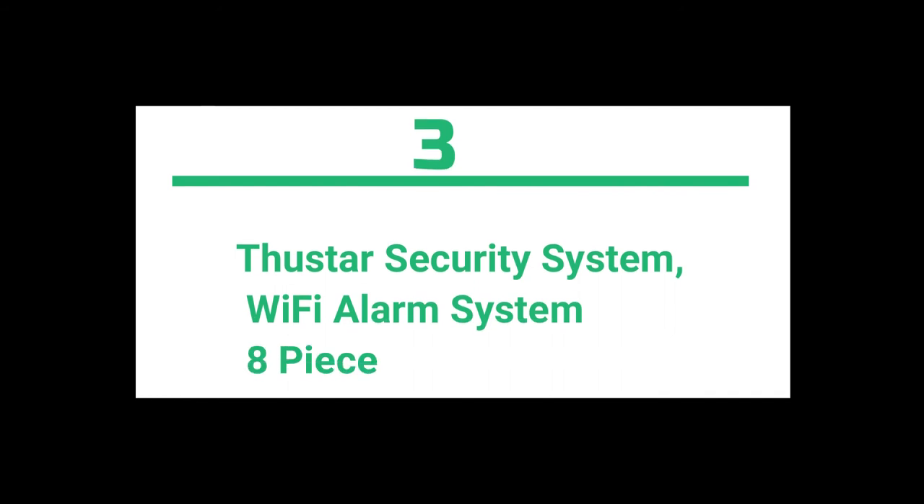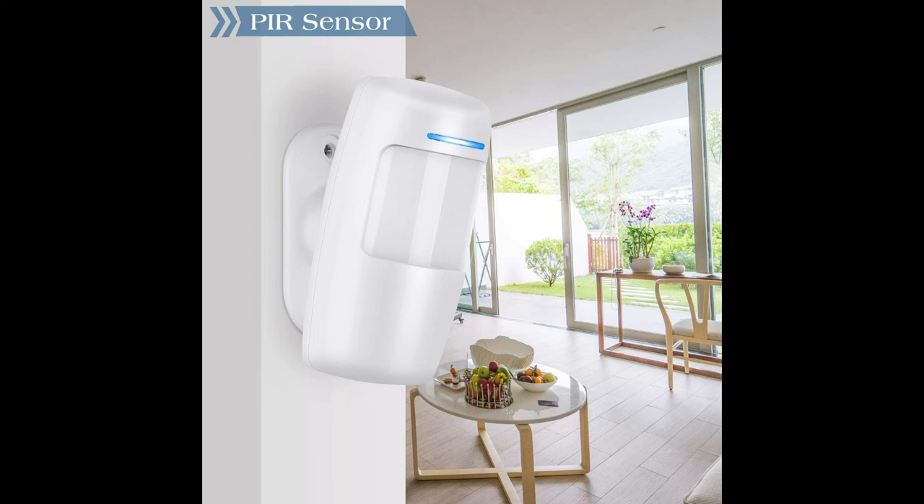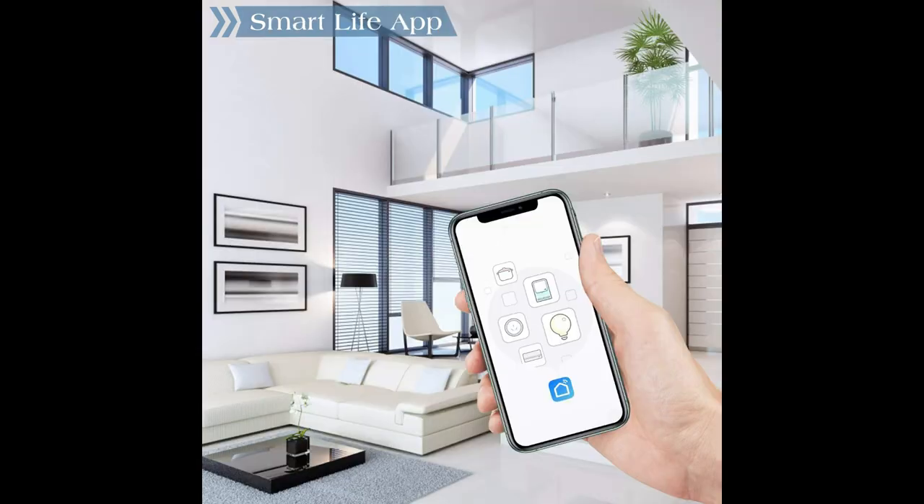Thustar security system — Wi-Fi alarm system eight-piece kit with app push and calling alarms, no monthly fee, no long-term contracts, and compatible for home and apartment. Works with Alexa and Google Home. With the free iOS and Android smartphone app, it can be easily controlled by arming, disarming, and home modes, with also a simple remote control.